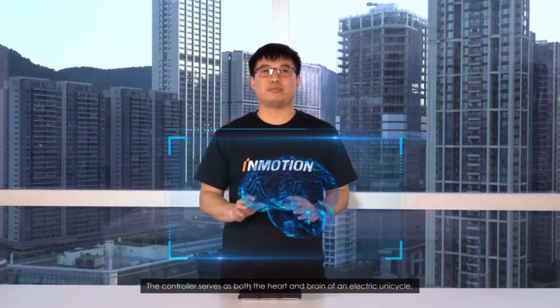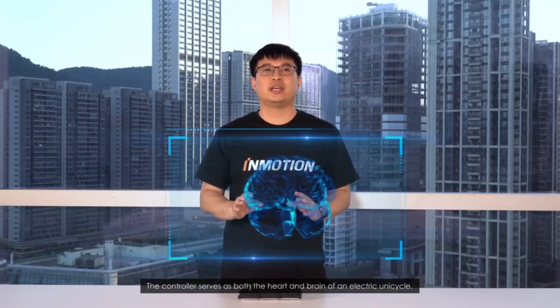Hi, I'm Myron. Today I'm going to introduce you to the controller of InMotion Challenger. The controller serves as both the heart and brain of an electric unicycle.